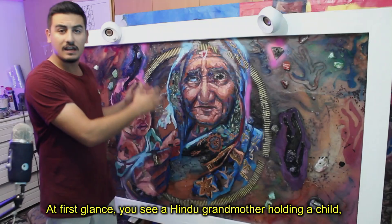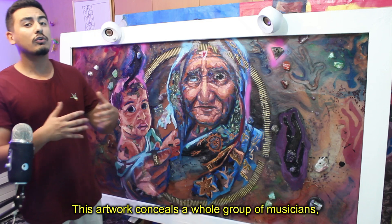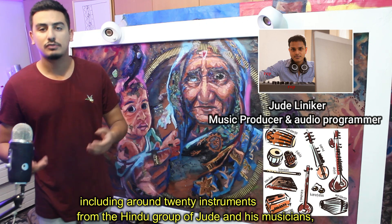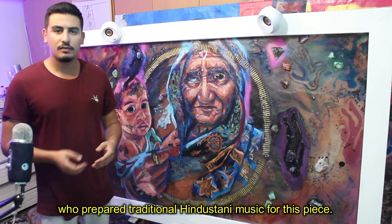At first glance you can see a Hindu grandmother holding a child, but there's much more to discover. This artwork conceals a whole group of musicians, including around 20 instruments from the Hindu group of Jude and his musicians, along with the singer Ritu who prepared a traditional Hindustani music for this painting.